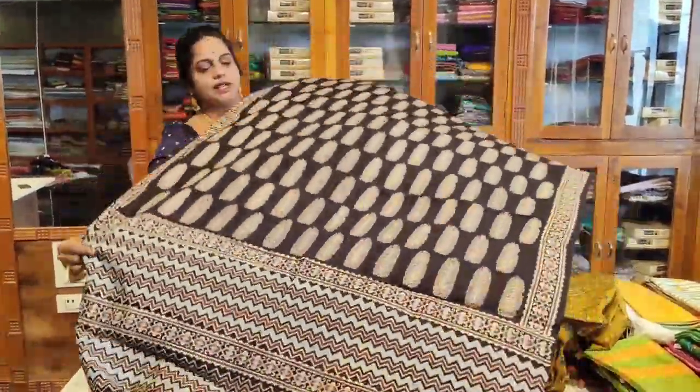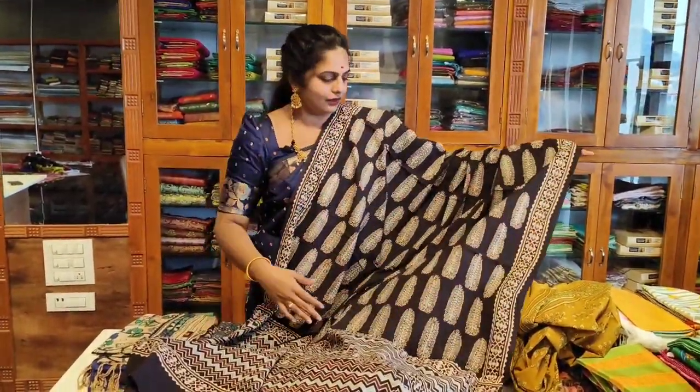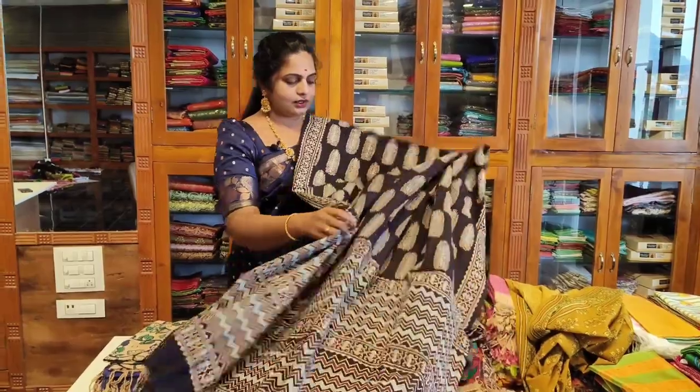This style is also very beautiful in black. You can choose from dupattas that are very generous in length and width. The material is very smooth.